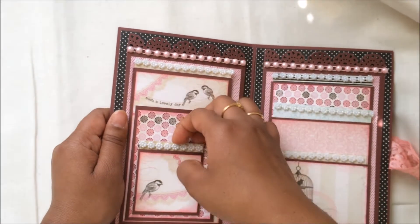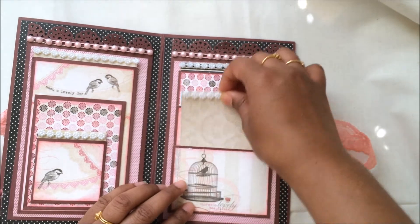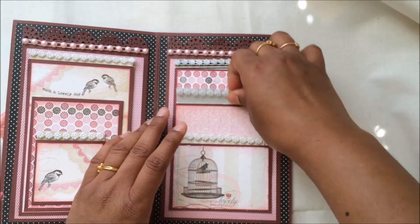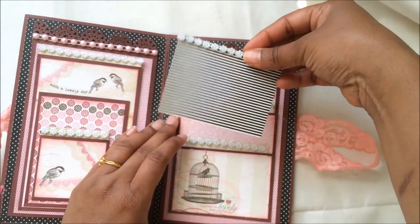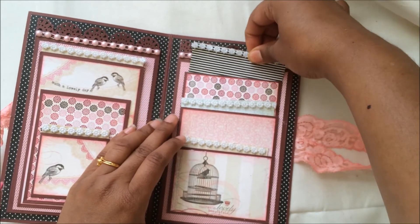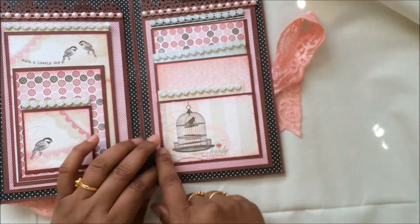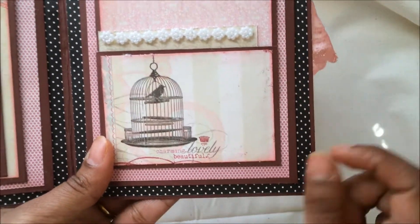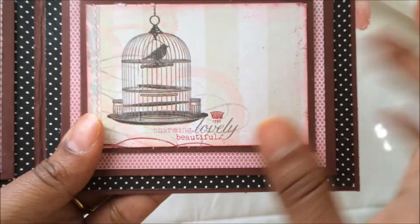There are pockets here, here, and here — so one, two, three, four pockets total. Then I also made some pockets for two-by-three photos: a first, second, and third pocket. This image is also from the paper collection — the birdcage one — and it says 'charming, lovely, beautiful.' There's also a date, 1790, which makes it very vintage.